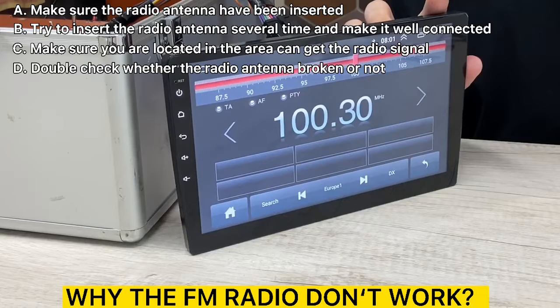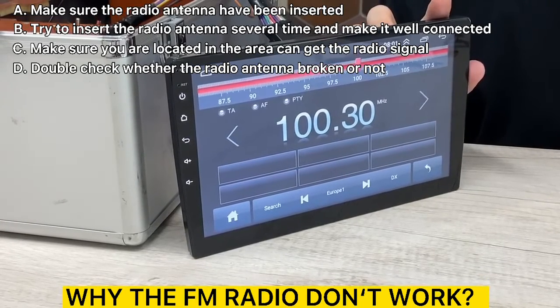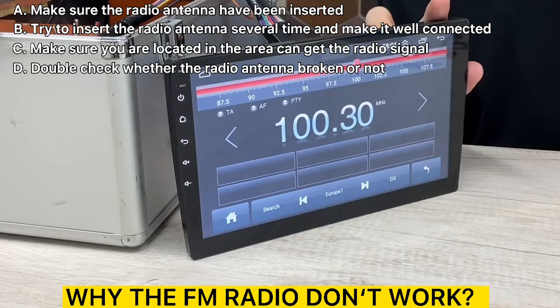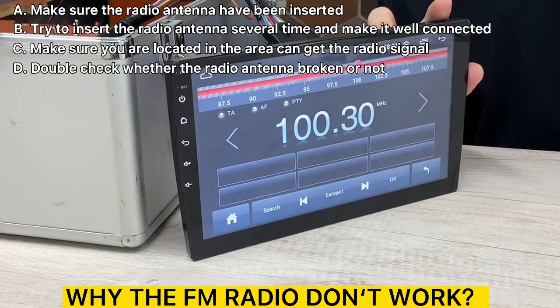Secondly, please check if the radio antenna is plugged in. Insert the antenna several times to make it connect well. If the signal in your location is not good, please go to a better place to test again. If the radio antenna on the car is broken and has no effect, please replace the radio antenna and test again.